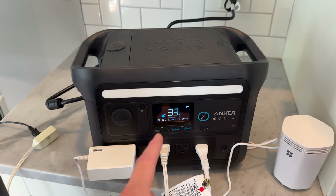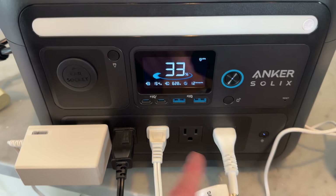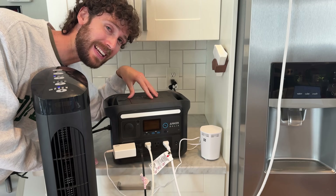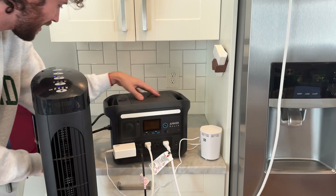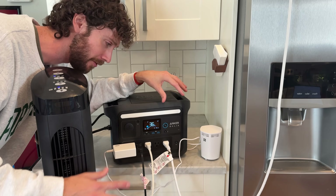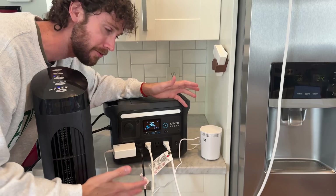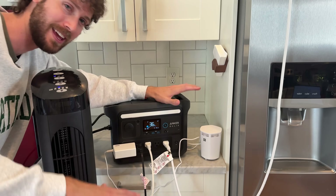This unit does have pass-through charging, so everything is being run off grid power passed through the power station while the unit charges at the same time. Like most units of this size, it has a built-in UPS feature — when I unplug it, it immediately switches over to battery power in 20 milliseconds or less, which is fast enough for most devices to keep running uninterrupted.